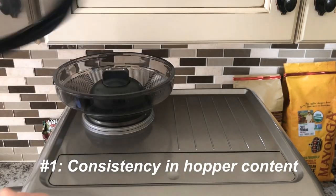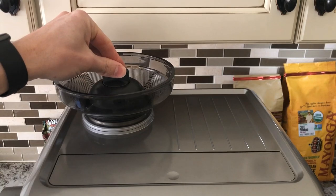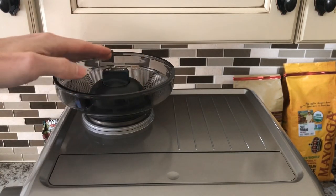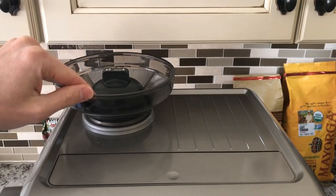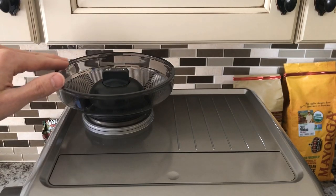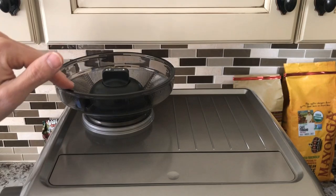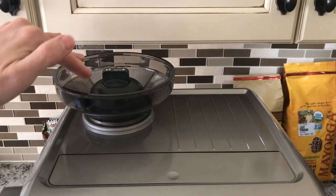Tip number one: you want to keep the same amount of beans generally in the hopper from one coffee to another, because the more beans in the hopper, the more weight will be pushing down onto the beans and into the grinder, which will affect the dosing of your ground coffee. As the hopper empties, you will start to see some fluctuation of your ground coffee dosing because there's just not much pressure or weight pushing the beans down.